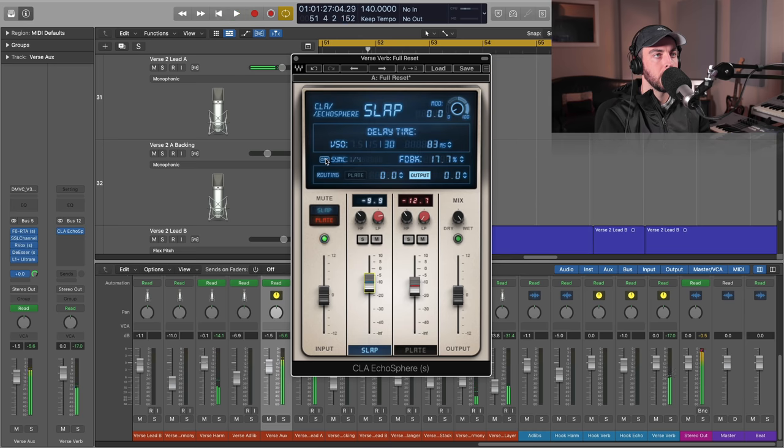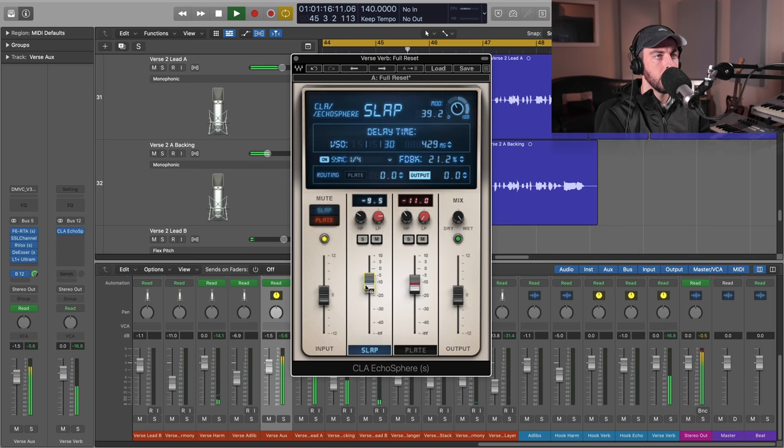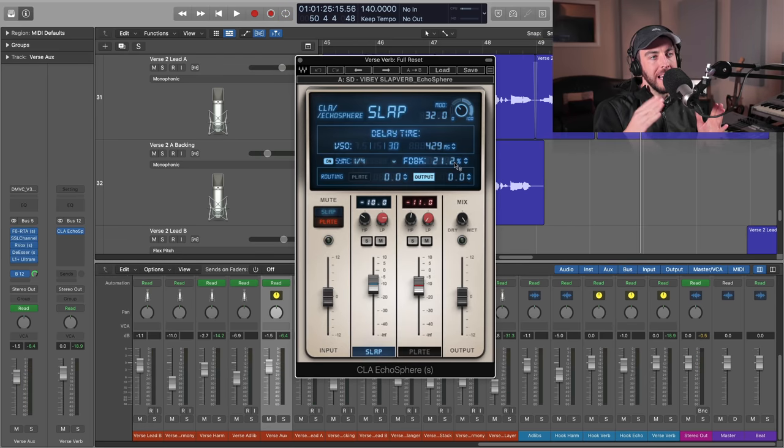Let's try a quarter note delay on the slap. Taking this one step further, we can actually route the slap into the plate directly — so rather than blending them independently, we're going to get a whole world of other possibilities.